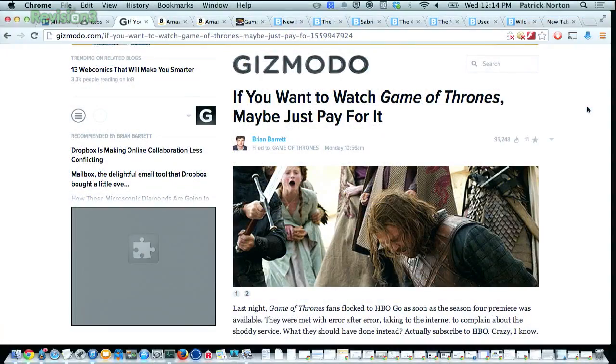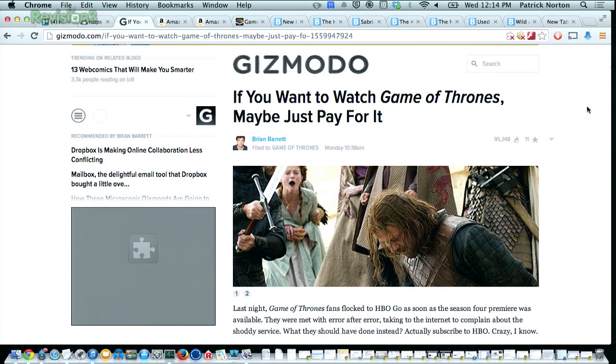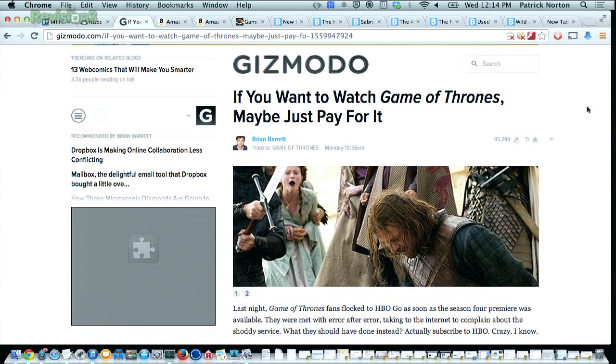HBO Go got hammered like a narc at a biker rally at the premiere night of Game of Thrones — kind of like the conclusion of True Detective. There's a snotty article on Gizmodo saying if you want to watch Game of Thrones, maybe just pay for it. Ironically, I know at least two people who pay for an HBO subscription and could not access it online because of the enormous amount of traffic. HBO has apparently decided they'll serve as much traffic as they serve — sorry, business traveler.